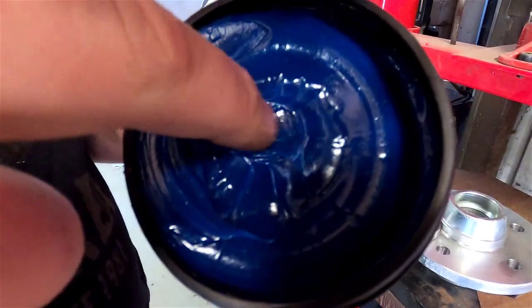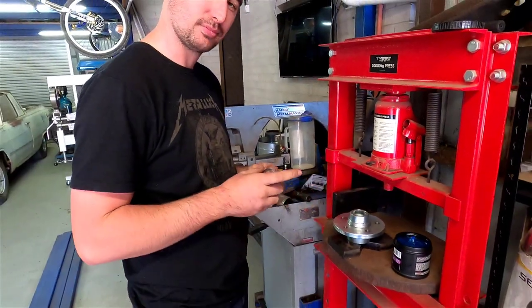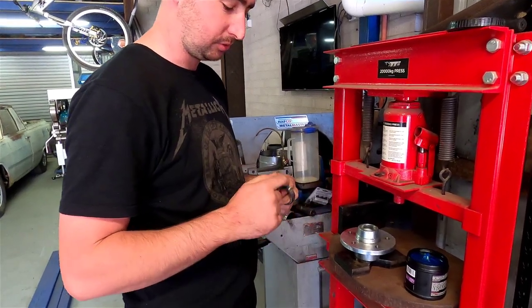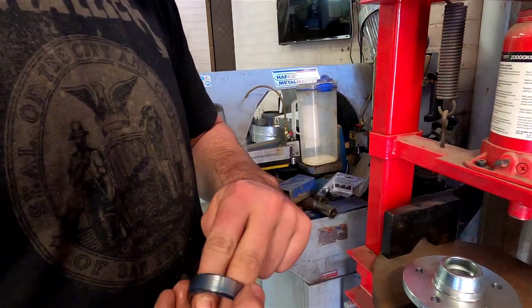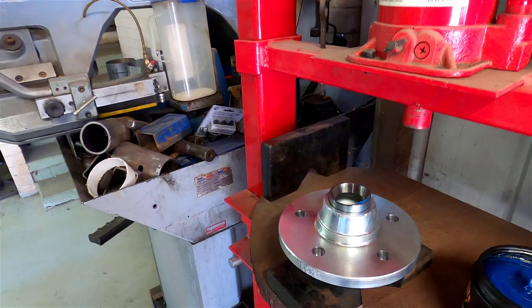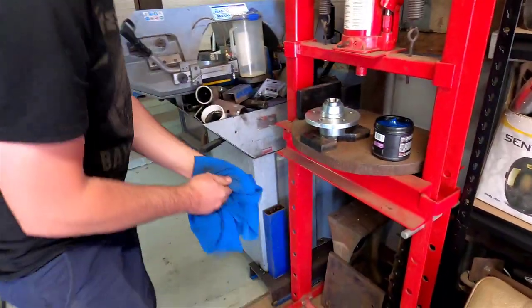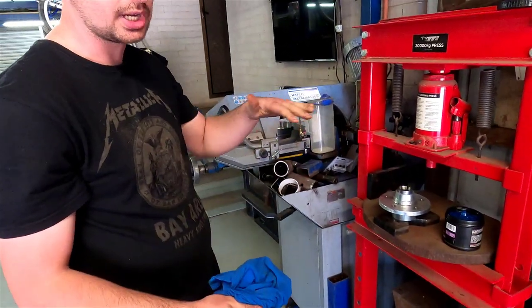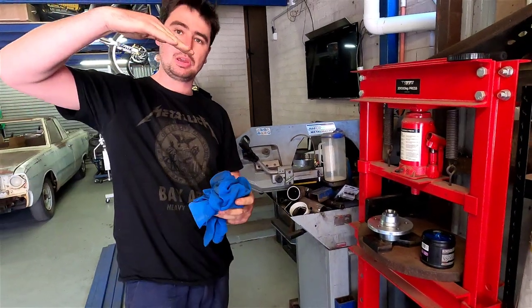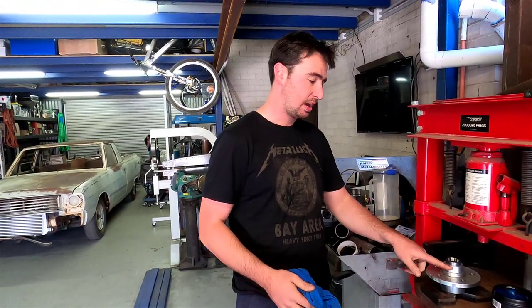First thing we're going to do is press some wheel studs in, and then we'll press some wheel bearings in. Before I press these bearing shells in, I like to put a little smear of grease just on the outer edge. It just helps them slip in a bit better, and if they do need to come out later it makes it a little bit easier. You want to start it nice and flat and even — if you press that bearing in on the pierce, you're going to damage the shell and just throw the bearing away. You may also damage the hub.